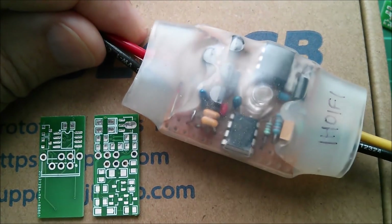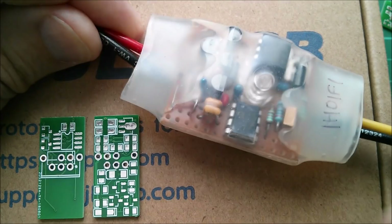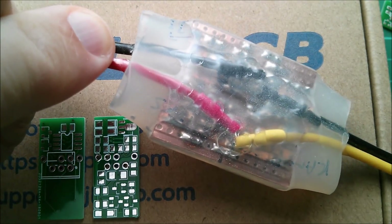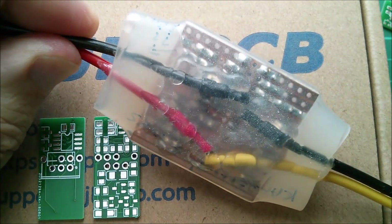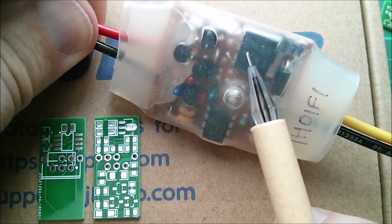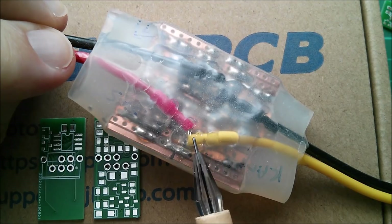Here's a size comparison with the original vero board or strip board version, which had all through-hole components - actually mostly through-hole; occasionally I did try and fit a couple of surface mount on the back, but I don't think this one has any. You can see how on the MOSFET the legs went through the board and then the wires soldered onto those legs.